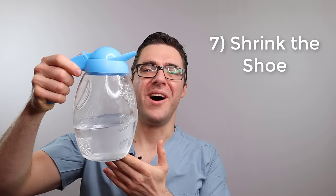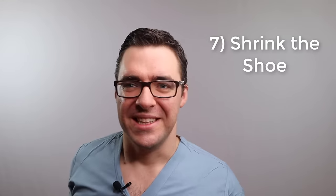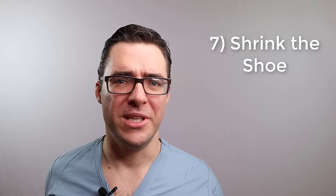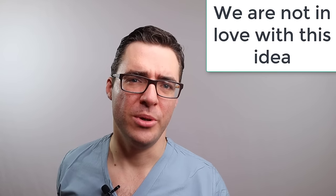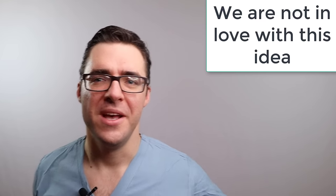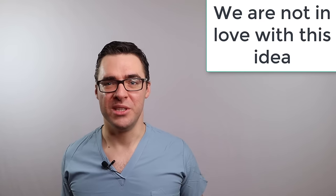Number seven - water. I've been reading a lot of guides online. This is not something I would do because I think the idea is ridiculous and it'll ruin your shoe. But people say because your shoe contains cotton, especially if it's a cheaper shoe, you can put it in the washer and the dryer and it will shrink a little bit. I remember when I was a kid my mom used to do this and it ruined my shoe. So I'm not a huge fan of number seven, although some people are doing it with some success.